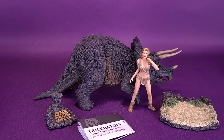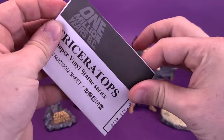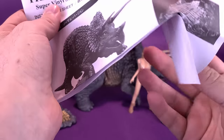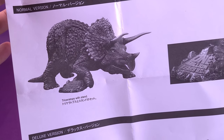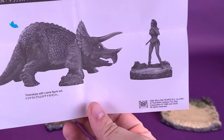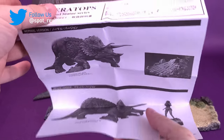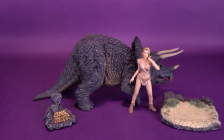I'd like to thank the folks over at Star Ace that provided not only this sample of the Triceratops, but the deluxe version that also comes with the cave girl Luana. Before we have a look at everything in the set, let's first look at the instruction sheet — it's more a sheet than a booklet. It shows the Triceratops from 1 Million Years B.C. and how the stand works, as well as how you can attach Luana on top of her own stand for the deluxe version. It's only a single sheet, so there's no additional information on the back.